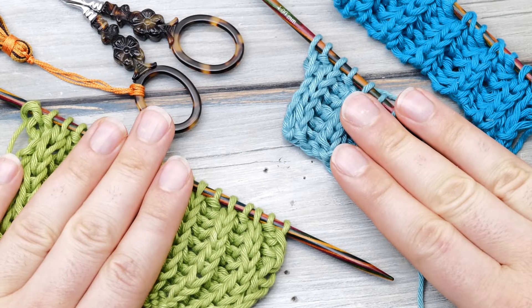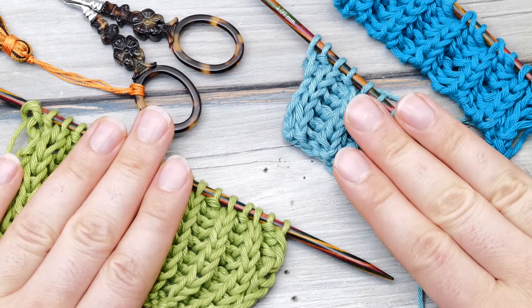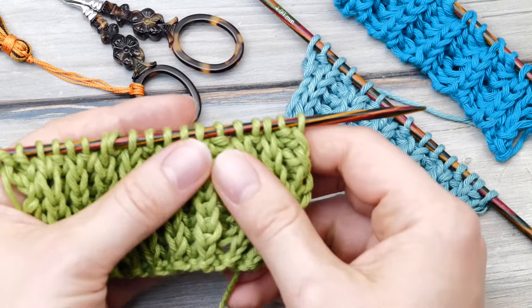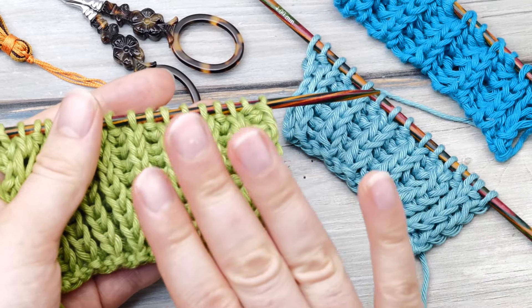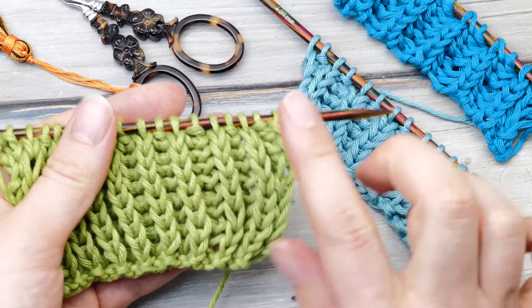The ultimate fisherman's rib tutorial! Hi everyone, my name is Norman and in today's video I'm going to show you how to knit the fisherman's rib and everything you need to know about it.